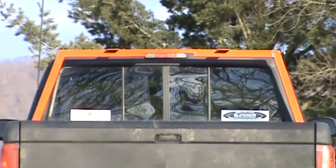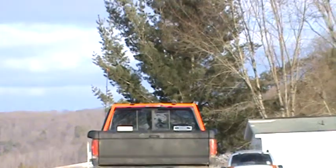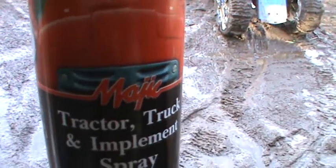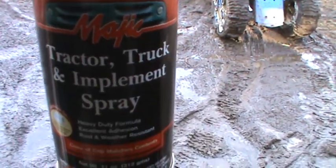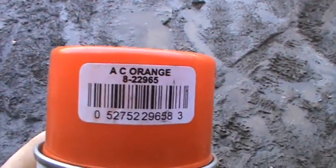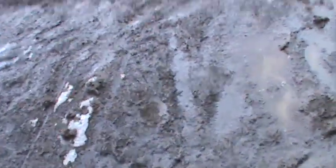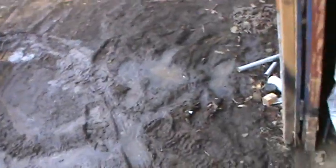I painted my headache rack orange — it's AC orange. I'm not really impressed with that paint. The can is from Tractor Supply; it's called Magic Tractor, Truck and Implement Spray and it says AC orange on it. It looks okay but it runs so bad and it takes about five coats and it still looks like only one coat of paint.